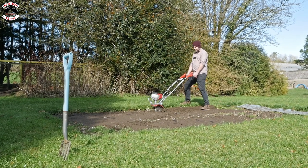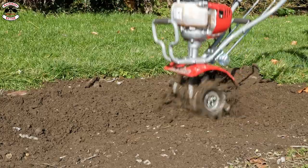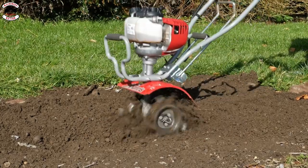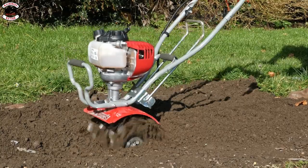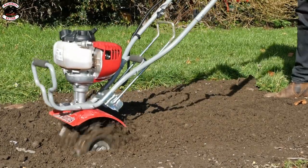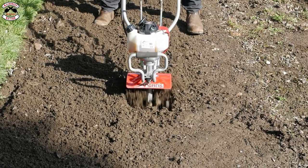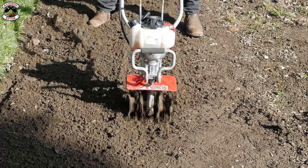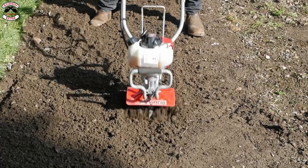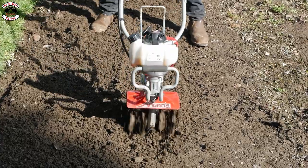This little Mantis Tiller is powered by a GX25 engine — a little four-stroke, so it's lower revving but gives you really high torque. At 11 kilos it's nice and lightweight, giving you plenty of power for most garden tasks: digging your ground over. And if you can't cope with a big rotavator, this is going to be a decent tool for you. Mantis themselves have been going for about 40 years — they know what they're doing when it comes to rotavators and tillers.